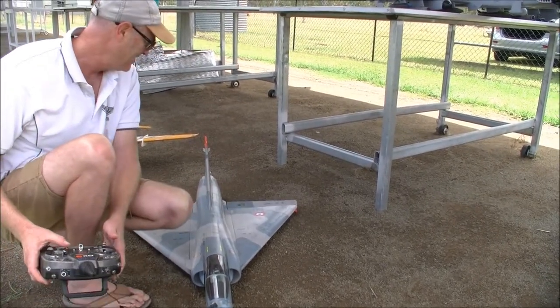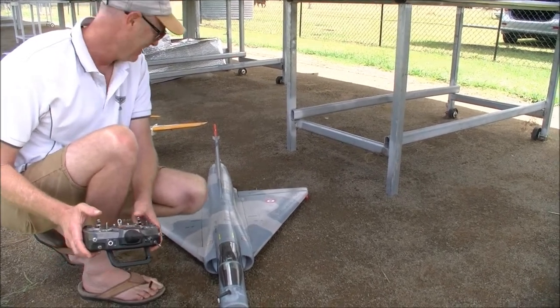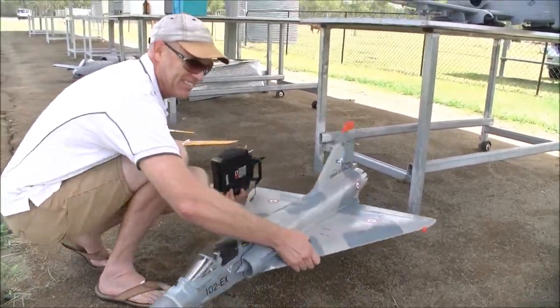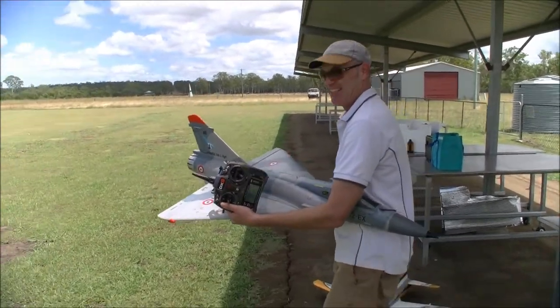Mate, it just takes me back about 7 or 8 years ago doing the same thing — we had little Hobby King Mirage 64mm fans. A lot of fun. It's a windy day, but who cares? It'll make hand launching a bit easier. Good luck!